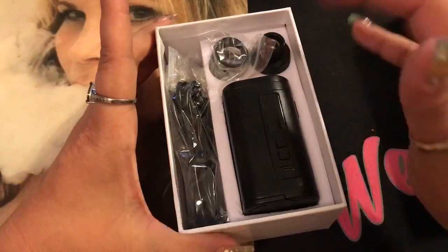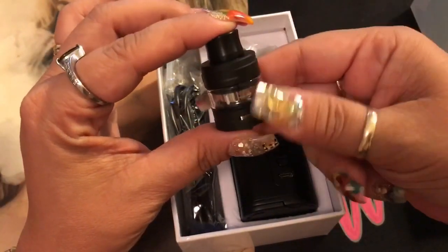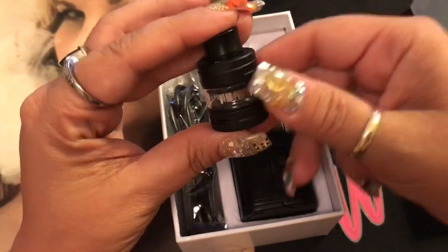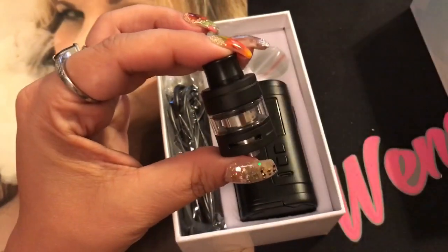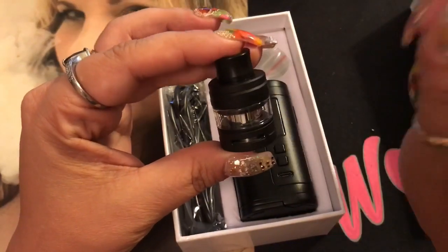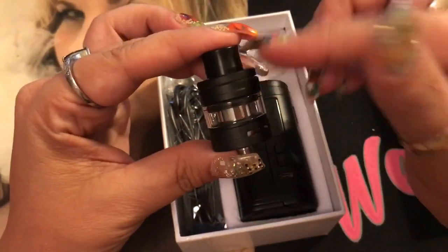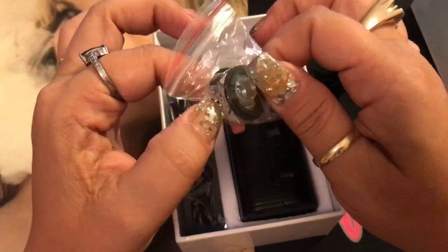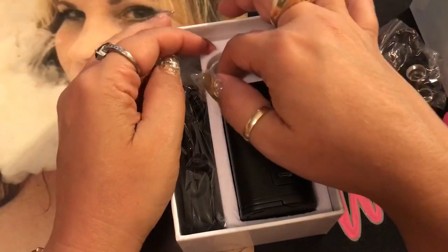Here's the start of the show — we've got the mod and the tank. The tank comes in two mils and four mils; it currently has the two-mil glass on it. You can convert it to four mil, which I'll show you, because two mils is just way too small for my vaping needs — I feel like I'm filling it too often. I do understand the need for two mil since it has to be TPD compliant in some countries. I love the matte black look. It comes with the extension piece to go from two to four mils, additional o-rings, and the four-mil glass.